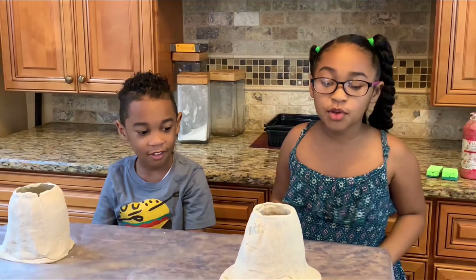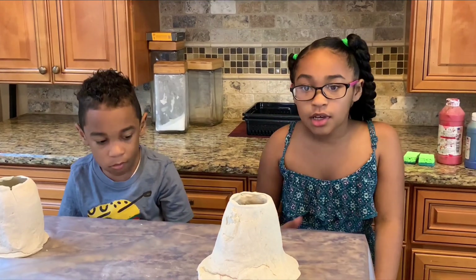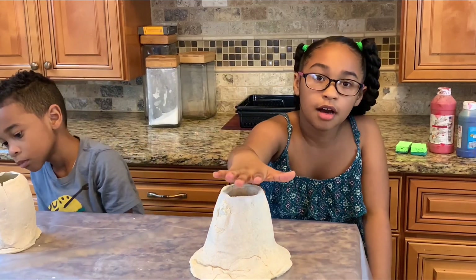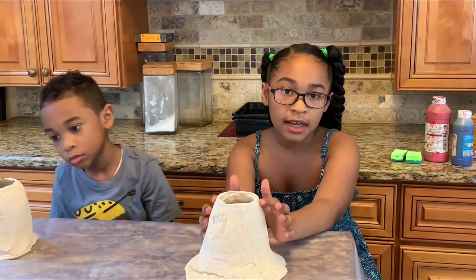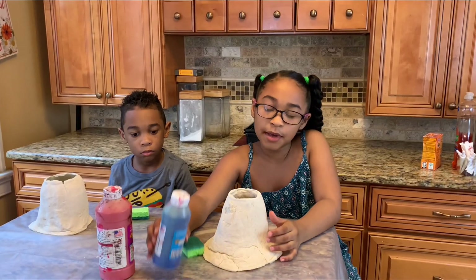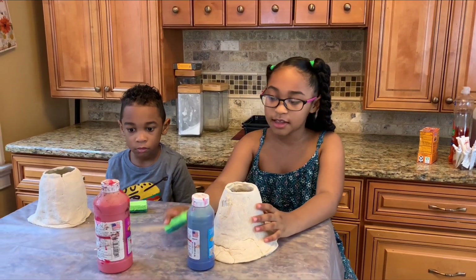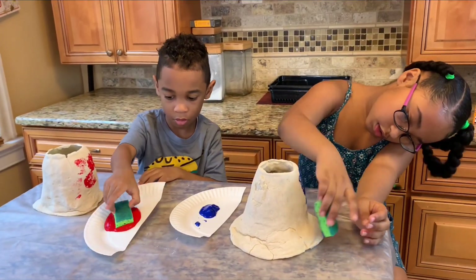Finally, it's done! We waited eight hours for it to harden. You can wait a shorter or longer time — whatever works. We decided to paint our volcanoes. I wanted mine to be blue and he wanted his to be red. Let's get started!